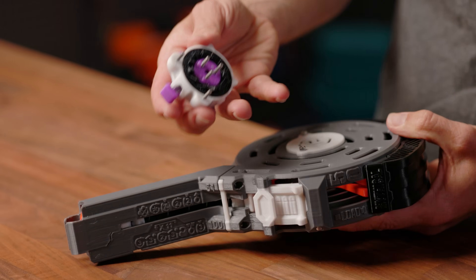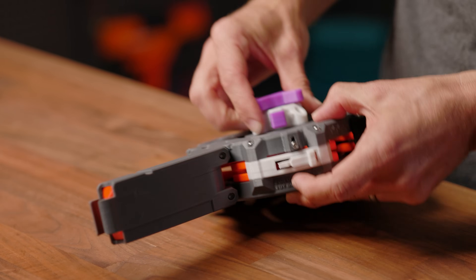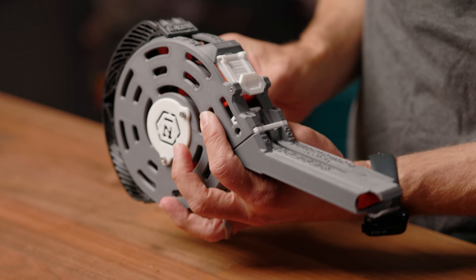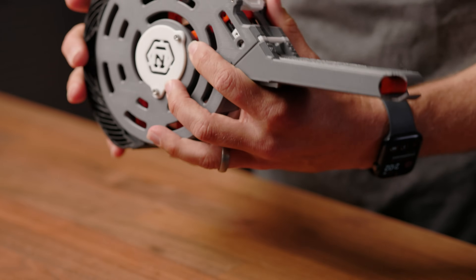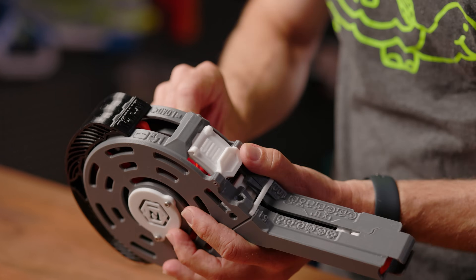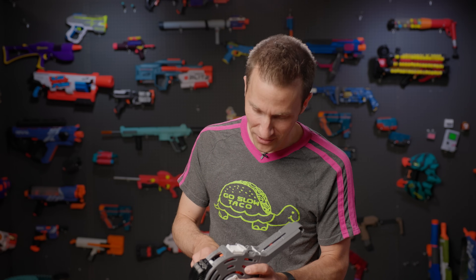First step is to insert the key. I'm going to go ahead and get that inserted. There we go. Step two is to rotate until we get to the witness mark, which is a little asterisk — just this guy here. There's a release to go backwards, so that's a good thing.